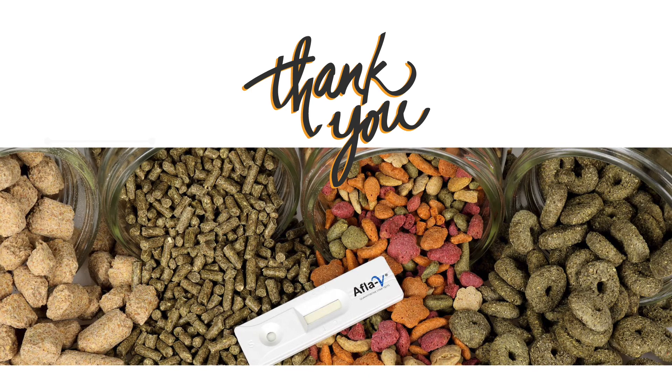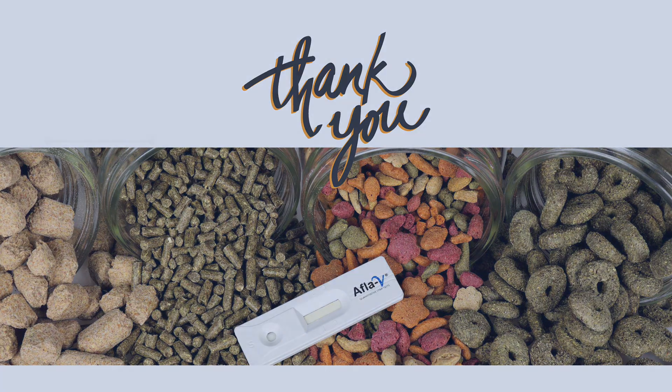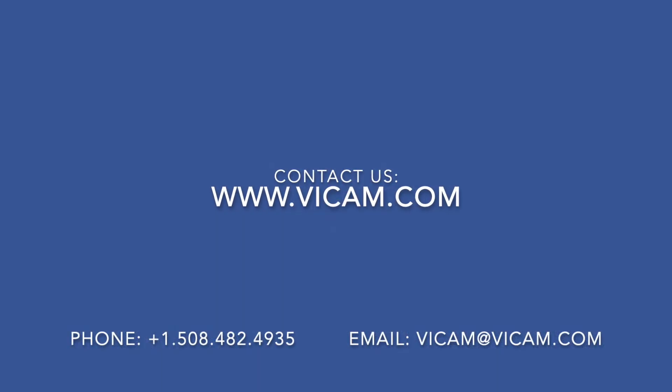Thank you for spending time with us learning about AFLA-V1 for aflatoxin monitoring in complete feeds and pet foods. To learn more, contact us today.